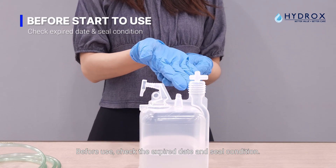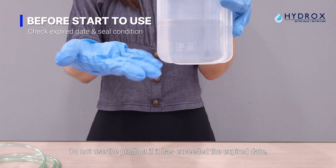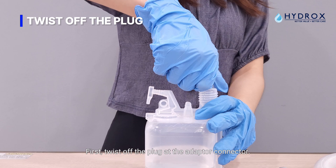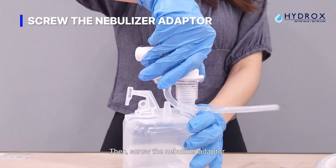Before use, check the expiry date and seal condition. Do not use the product if it has exceeded the expiry date or the seal is damaged. First, twist off the plug at the adapter connector. Then, screw on the nebulizer adapter.